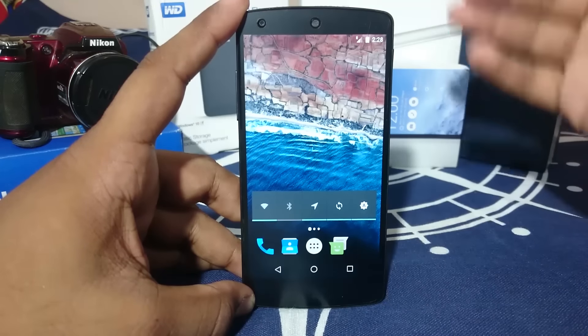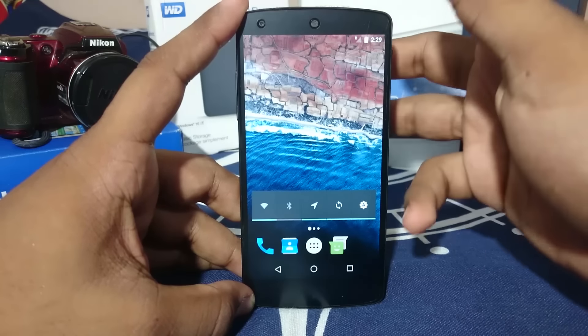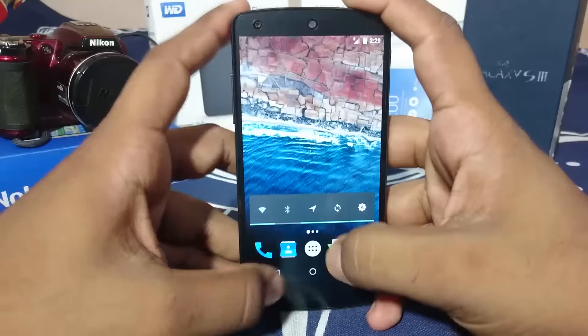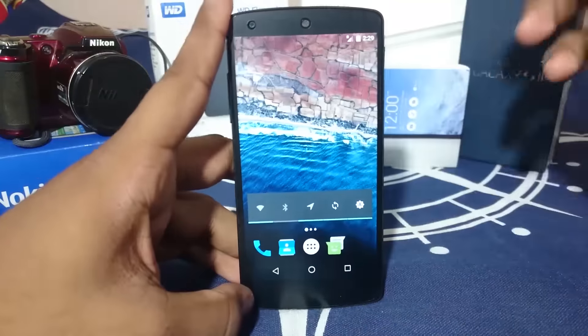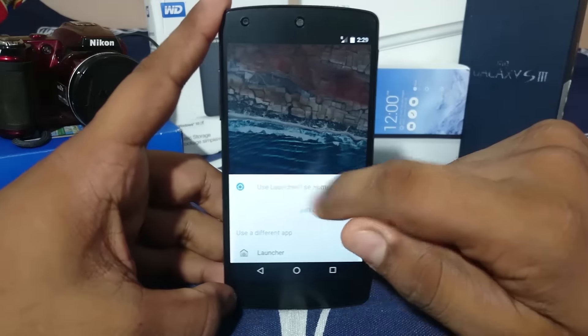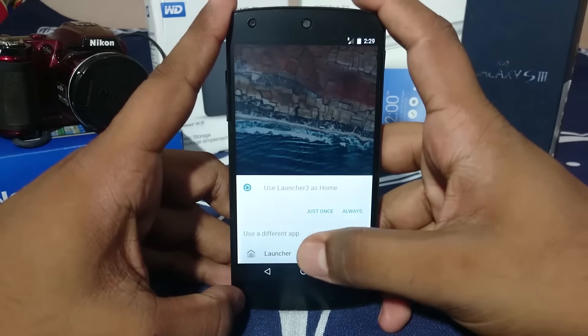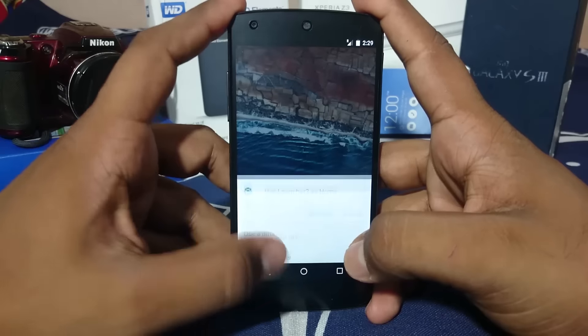What you just saw previously was the lock screen, which is the standard Marshmallow lock screen — nothing special. There are two home screens available: one is Launcher 3, which is a slightly modded version of the stock launcher, and then there is the stock launcher also.